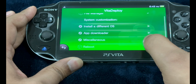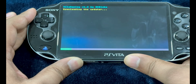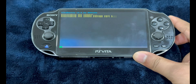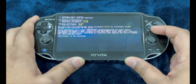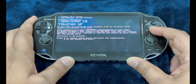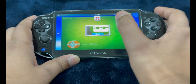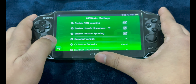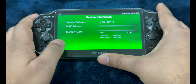Here in Vita Deploy, go into 'Install a Different OS,' then 'Quick 3.65 Install' and let it perform the installation process. Press X to continue. When asked 'Do you want to downgrade the firmware?' press X to continue. Press X to accept the terms and start the installation. Now go into Settings — we have Henkaku Settings. Make sure that Unsafe Homebrew has been enabled. Go into System, then System Information. You can see the modified system software has been installed: 3.65.